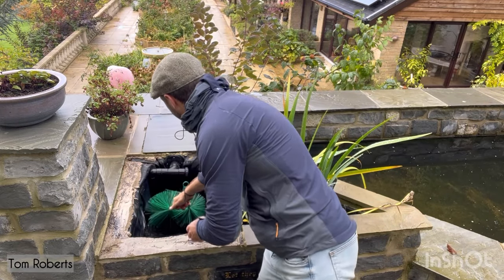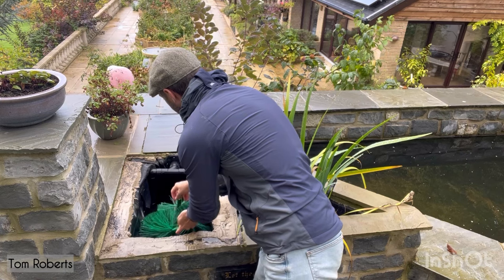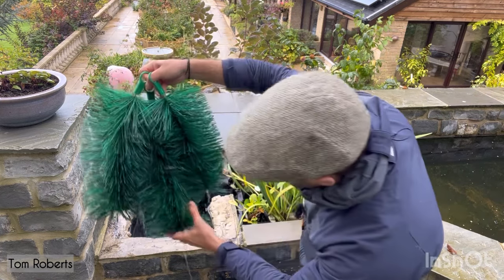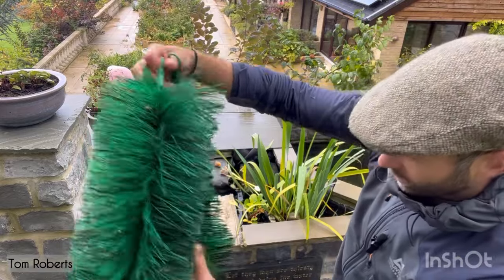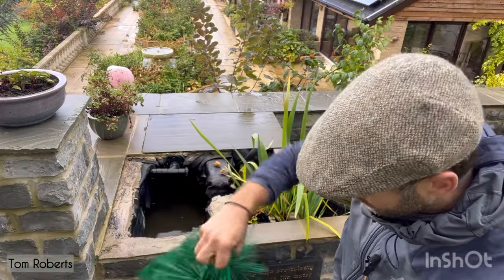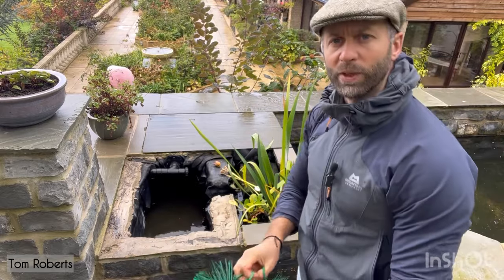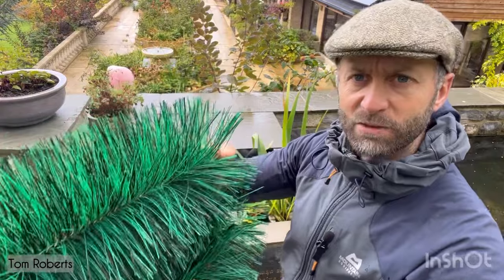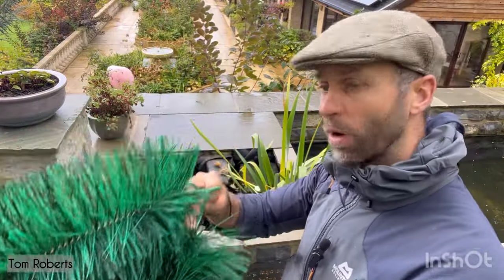Pulling these out together now. They're compressed a little bit, but wow — how clean is that! It's crazy. I'm really happy with that. At the minute, no evidence of really bad build-up in the filtration system, which I'm quite pleased about.